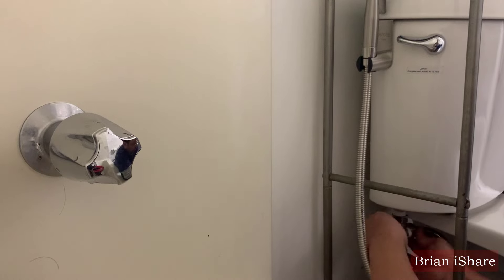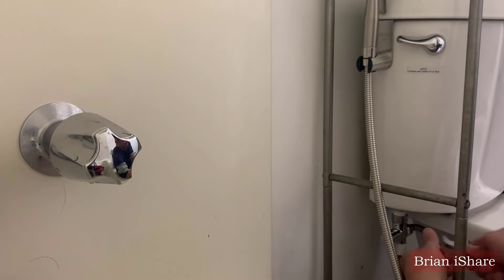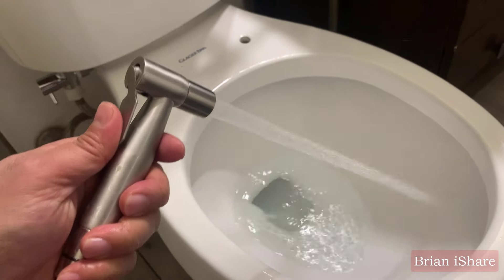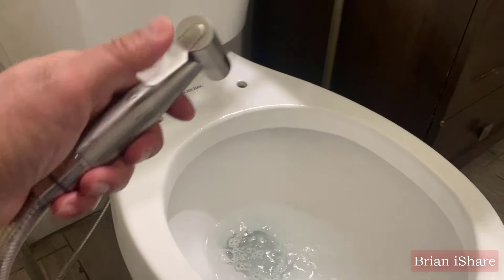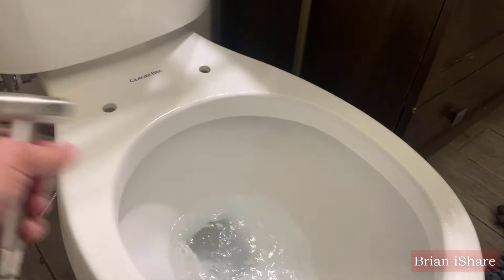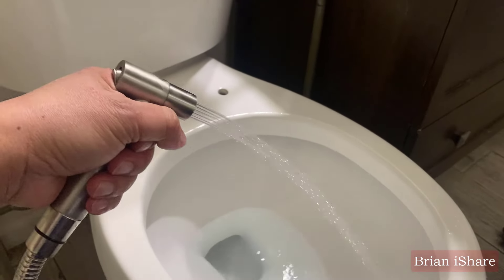Now, the big reveal — testing our new sprayer. Is it a game changer or another surprise waiting for us? Look at that. The sprayer passed the test with flying colors. Freshness level? Through the roof. To wrap it up, this video chronicles our bidet journey — from the excitement of easy installation to the challenges of a messy interior. We bid adieu to one bidet and embraced the handheld hero.